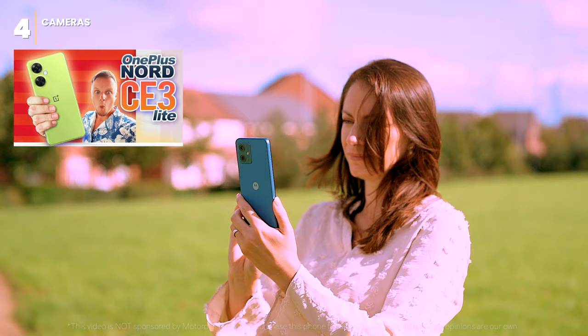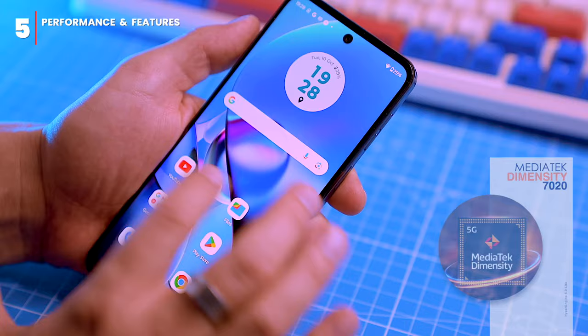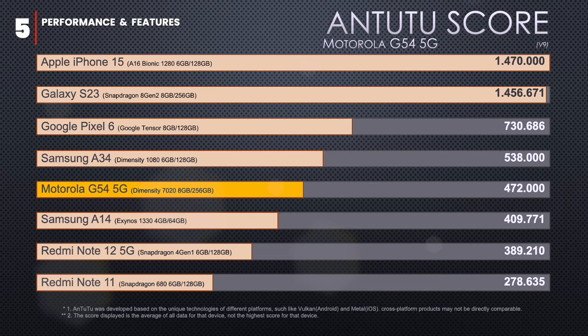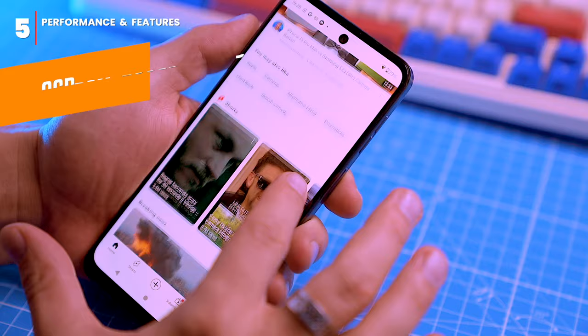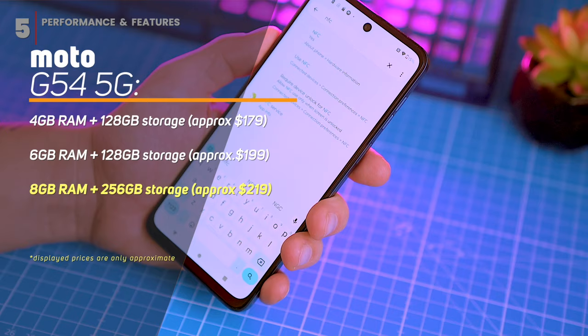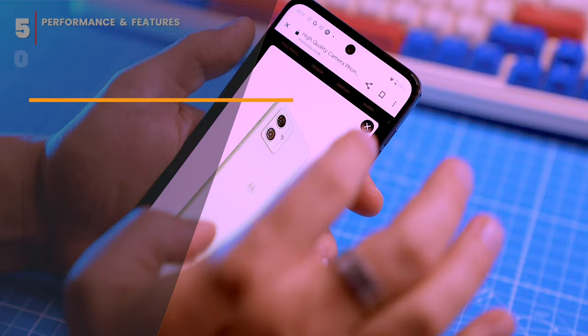The phone is powered by the MediaTek Dimensity 7020 chip, which is good enough for most people's needs. It's not the fastest processor but handles everyday tasks and some light gaming well. It scores 472,000 points on AnTuTu — about three times less than flagships like the Samsung S23 and iPhone 15, but still better than popular phones like the Redmi Note 11 and 12. The highest variant comes with 8GB of RAM and 256GB of storage.